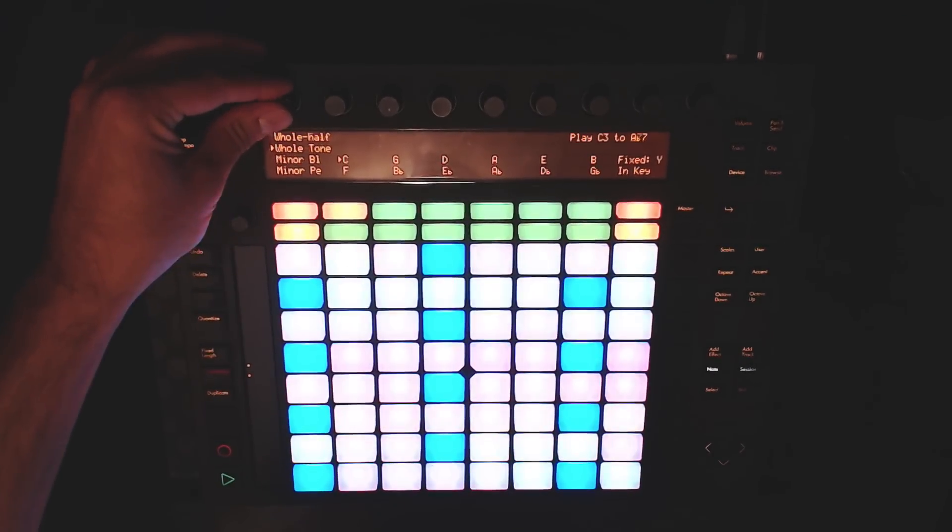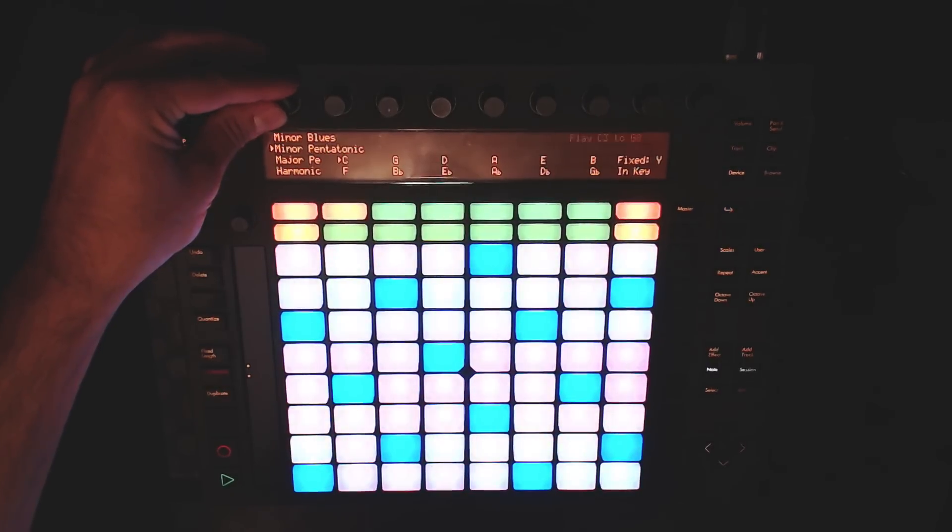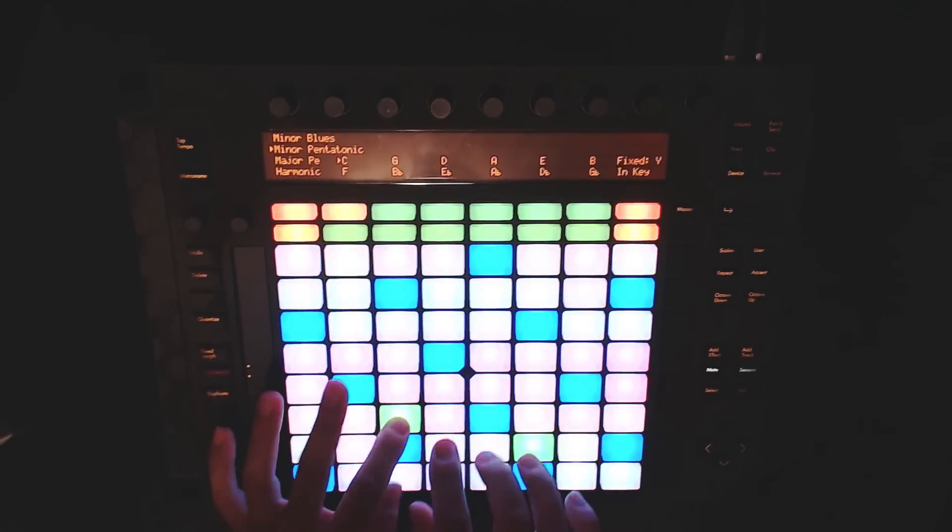With any scale, you can also change its root key by pressing the green button underneath the key that you want.